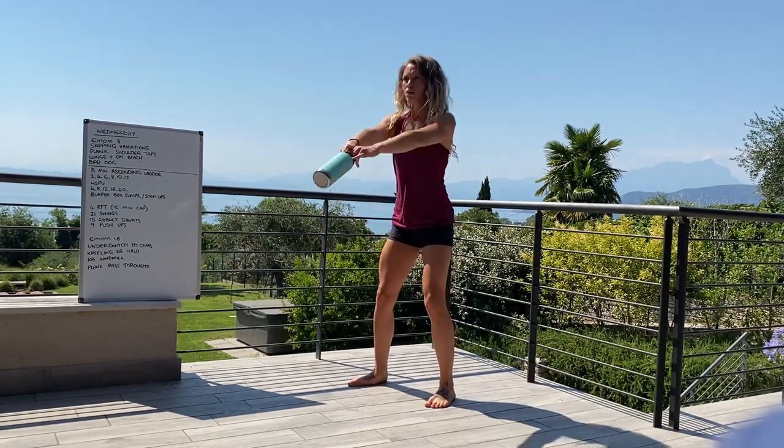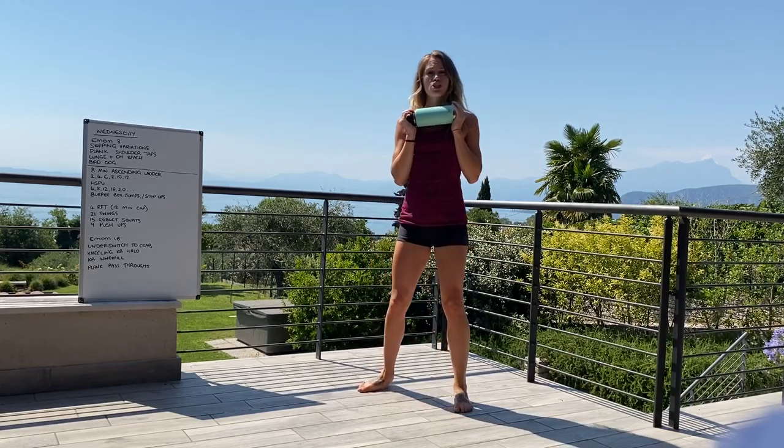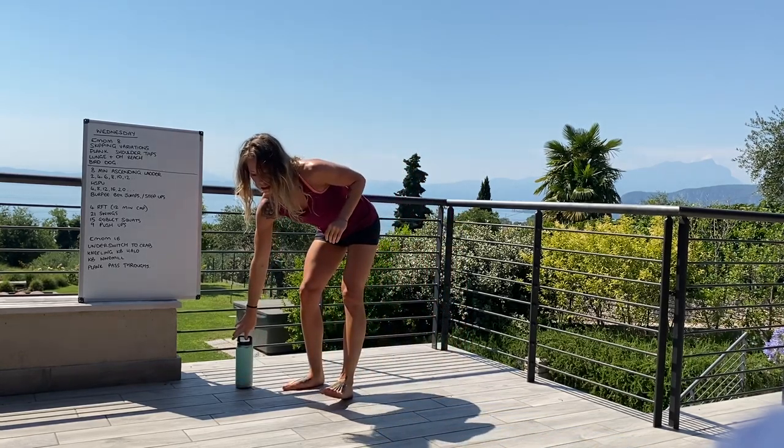That's your ascending ladder, then we're moving on to the 4 rounds for time. First movement: 21 swings. Keeping that chest upright and back nice and straight, use the hips to drive forward — just underneath for the Russian, or all the way overhead for the American.